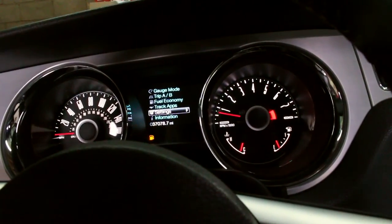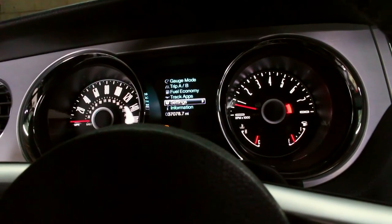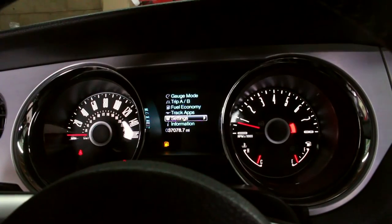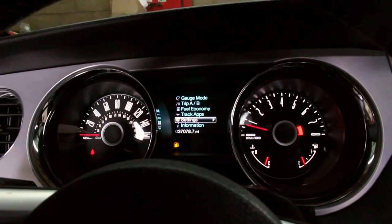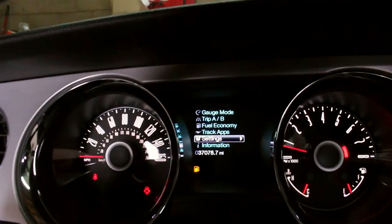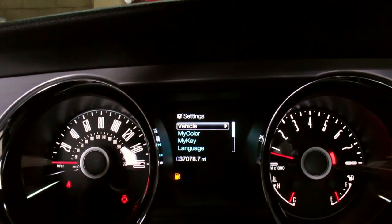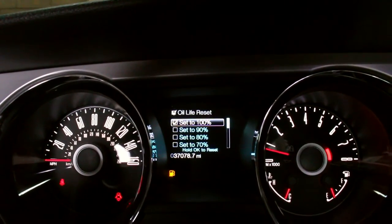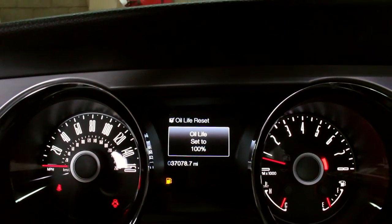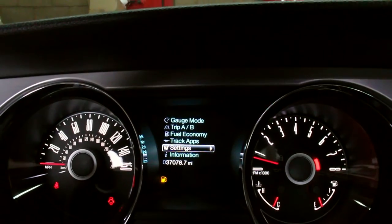One quick thing I didn't know the first time I changed my oil is how to reset the gauge back to 100% oil life. Turn on your car — this is for the premium package; I'm not exactly sure how it works on the base, but it's probably something similar. You go to Settings, go down to Vehicle Oil Life Reset, and press OK to reset it to 100% since the car is now at 100% oil. And you're all good to go.